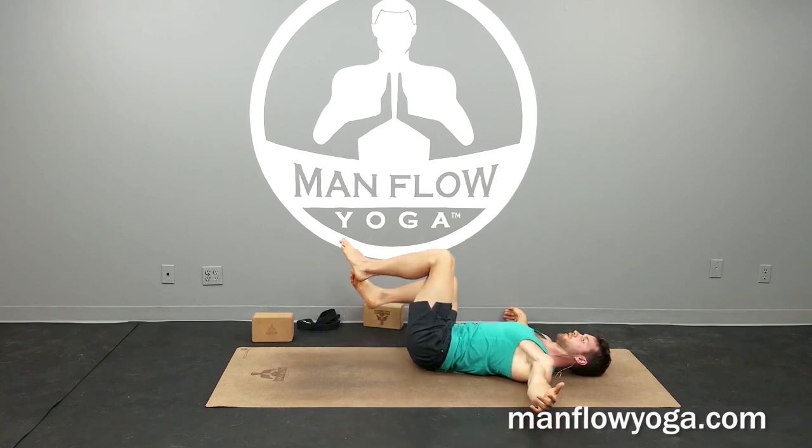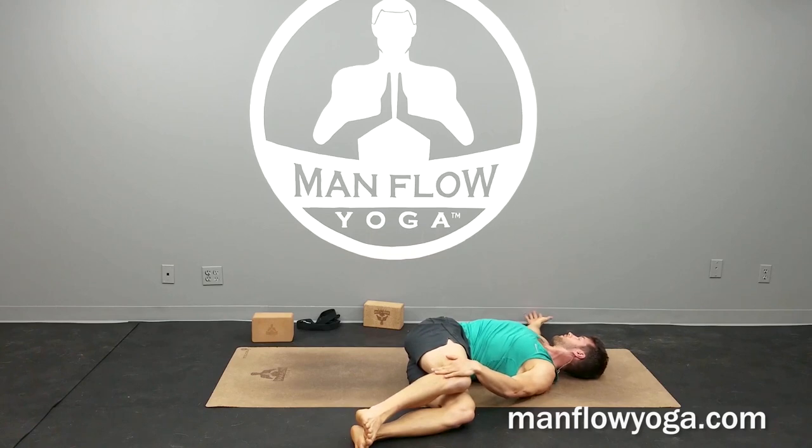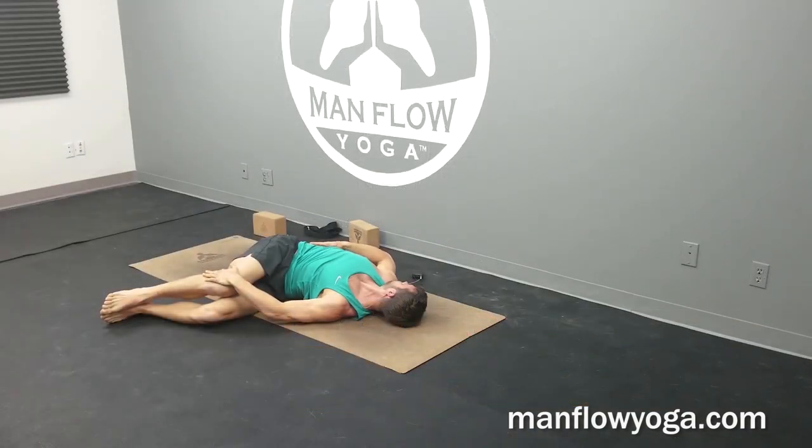And then bring it back to the middle and switch sides — legs over to the left now, left hand on top of the right knee, right arm out to the side, look all the way over to the right. Lengthen your torso, get as tall as you can from your hips to the top of your head. Tighten the right side of your body — that's going to help get a deeper stretch through the back, through your spine. Everything's interconnected: stretching your lower back is definitely going to help your neck, stretching the hips is going to help the neck, and strengthening the core will all help with neck tension either directly or indirectly.